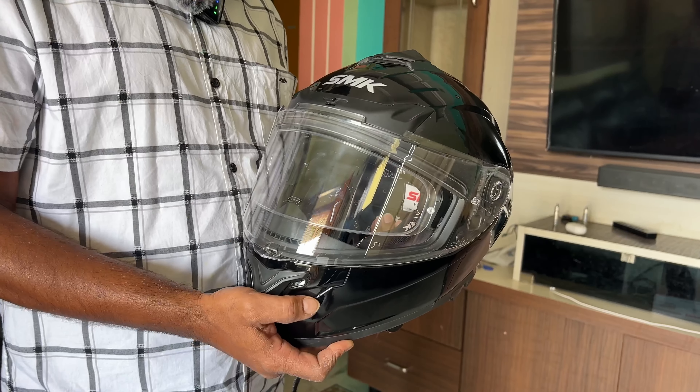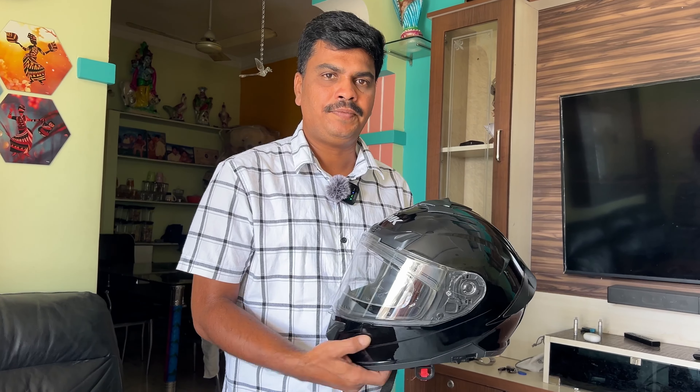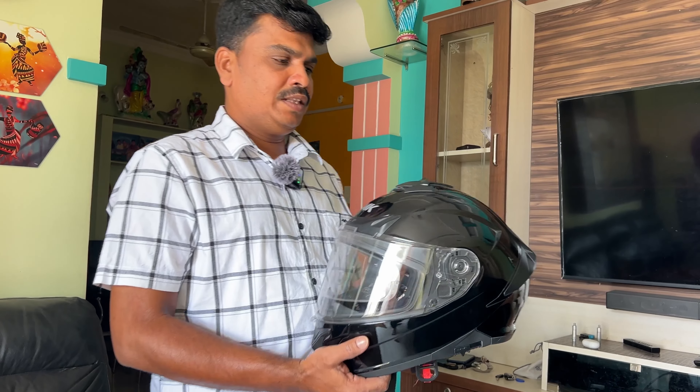This helmet was purchased about 10 days back, but I didn't get to do this unboxing video until now. This helmet is going to be used for a long trip.